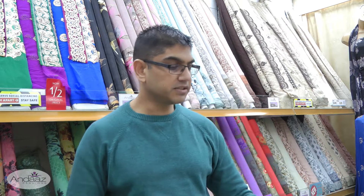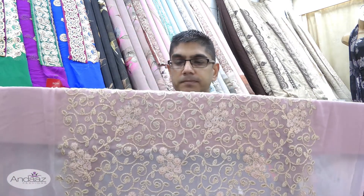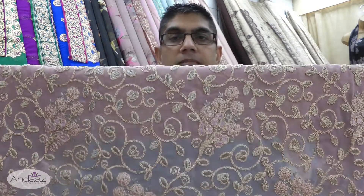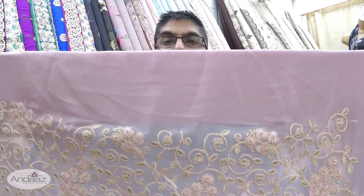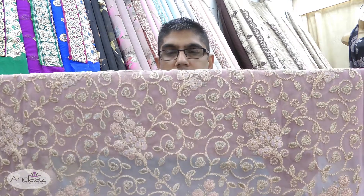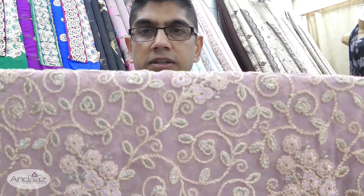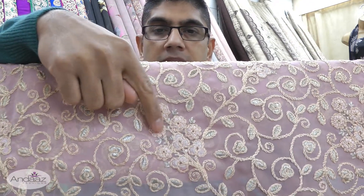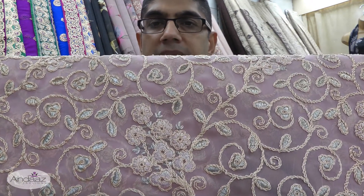Feast your eyes on the kameez first. The base fabric is a chiffon and it's got light coloured dory thread work on the front. The whole front of the kameez is heavily embroidered, starting right at the top and working all the way down. There's light cream coloured thread embroidery with infills of silver thread and also a pink coloured thread which matches the background of the chiffon fabric.